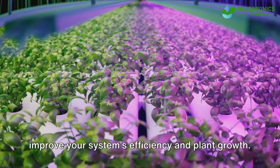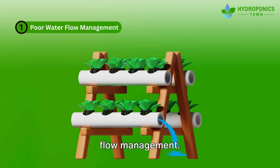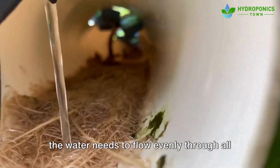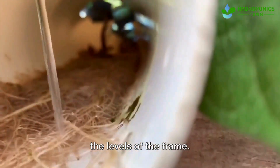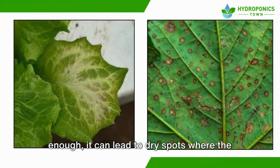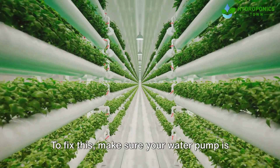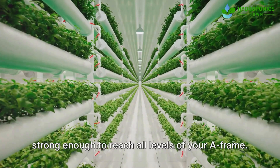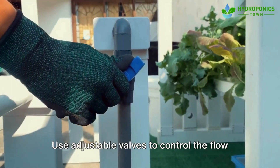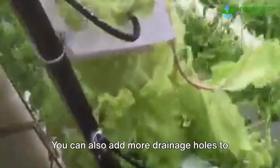First up: poor water flow management. In an A-frame vertical hydroponic system, the water needs to flow evenly through all the levels of the frame. If the water flow is uneven or not strong enough, it can lead to dry spots where the plants won't get the nutrients they need. To fix this, make sure your water pump is strong enough to reach all levels of your A-frame. Use adjustable valves to control the flow and ensure that water reaches every plant.